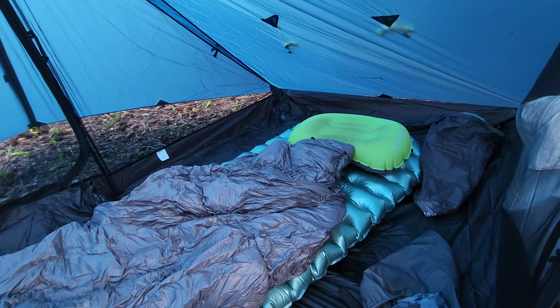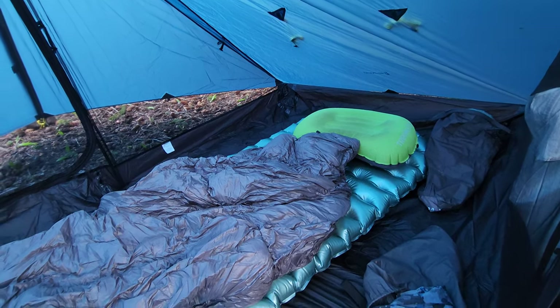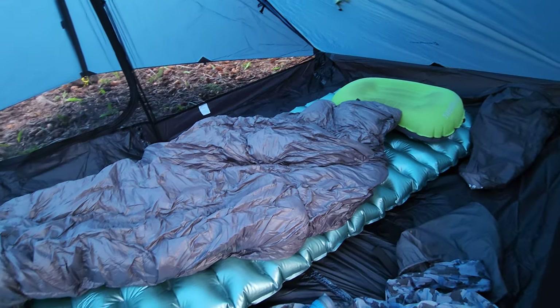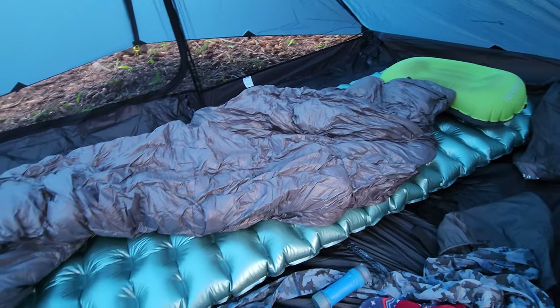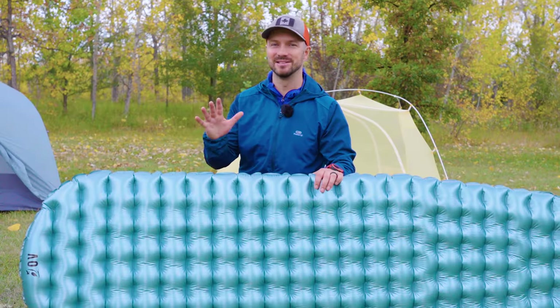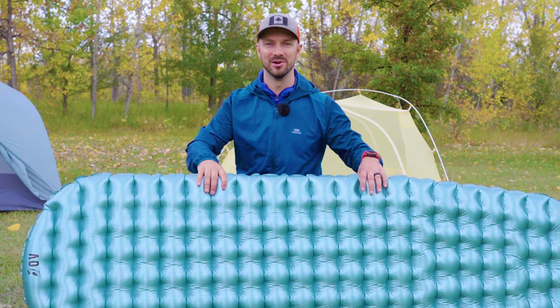With all my testing, I'd use this pad with a quilt, which is the situation where I think this reflective coating would really add a lot of warmth. I'm wondering if that's why I found the pad to sleep a lot warmer than advertised. I don't often say that a pad sleeps warmer than advertised, but here we are with the Outdoor Vitals Oblivion.